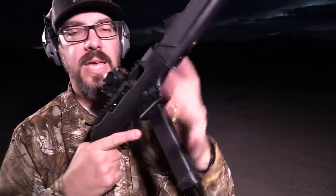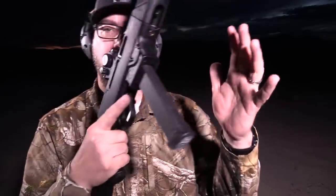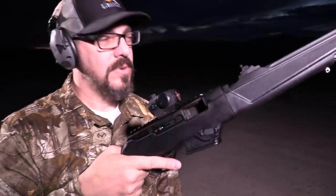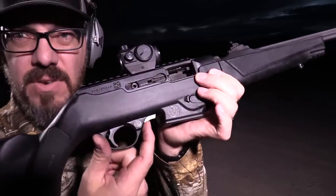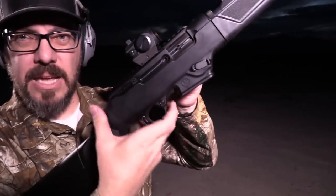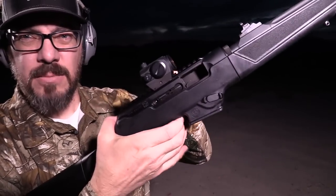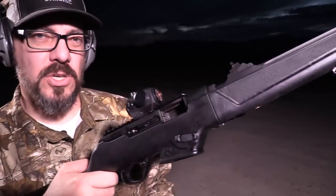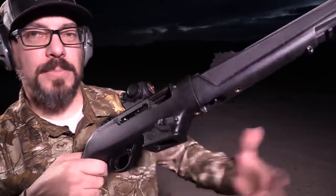You can feel the bolt lock back when empty. To lock it back manually, similar to the 10/22, there's a latch lever - you pull the bolt back and push the latch in. It operates pretty much just like the 10/22. If you're familiar with the Ruger 10/22, you're going to adapt to this PC Carbine very quickly.